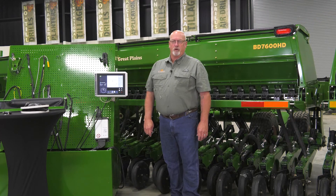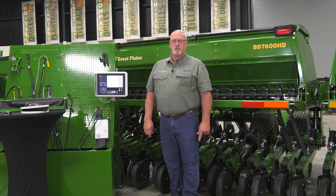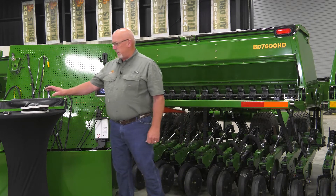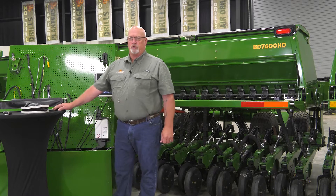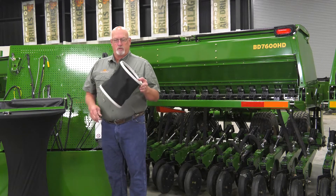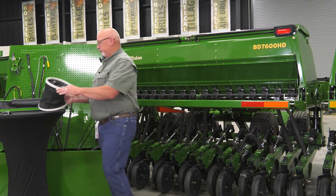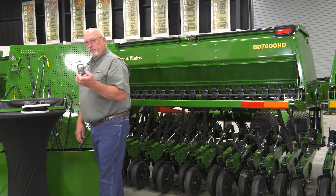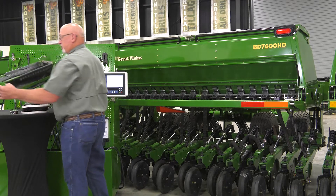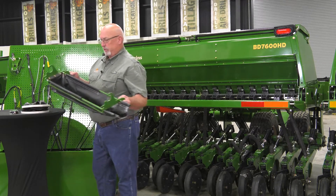Today we're going to talk about the hydraulic drive calibration procedures on the BD7600 box drill. First, we want to show you the items you'll receive with every drill that you'll need to perform the calibration: a one cubic foot collapsible bucket to weigh your seed, a digital fish scale, and a catch tray to catch the seed under the meters.